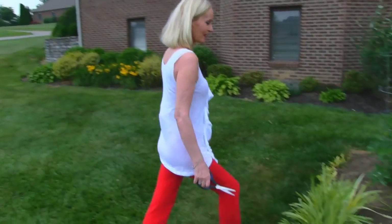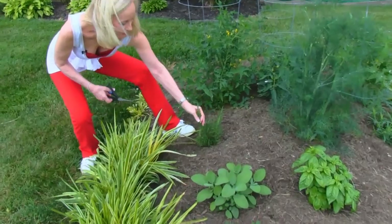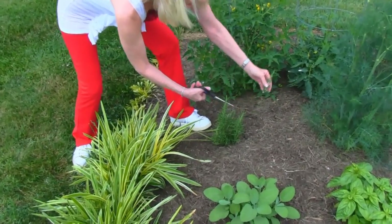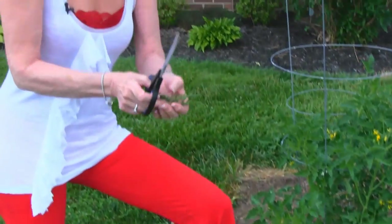I'll get my rosemary first, and unfortunately that's one of the plants that hasn't grown a whole lot, but I need a couple of sprigs about that size. So there we go on the rosemary.